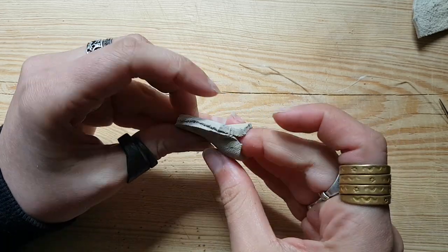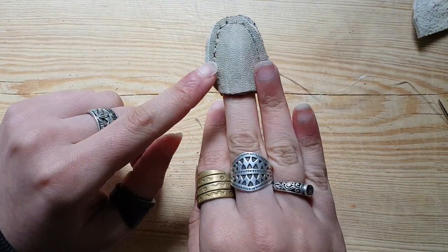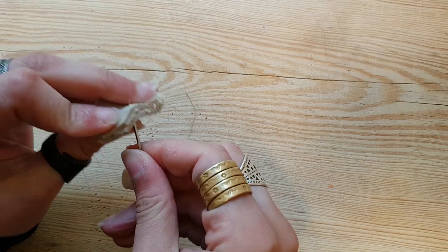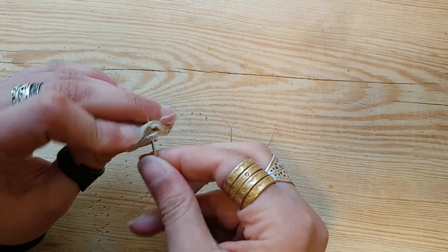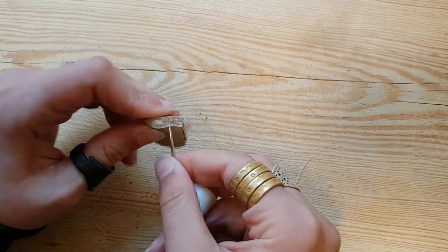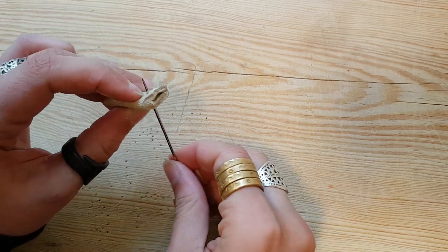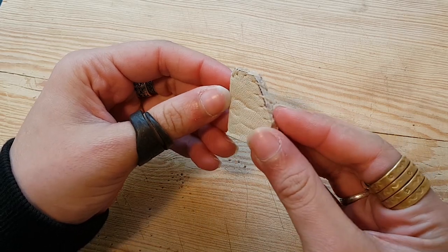Let's try it on. I might cut a little bit of the seam because it seems too bulky to work with. And that is thimble number three.